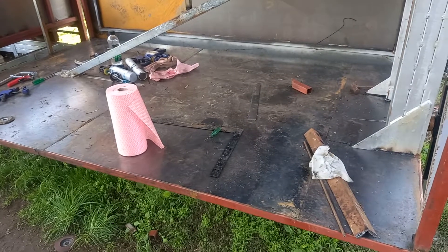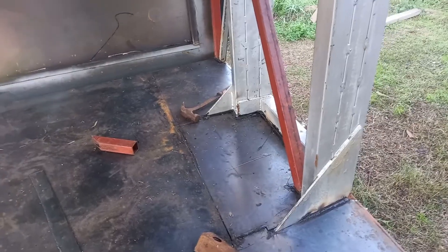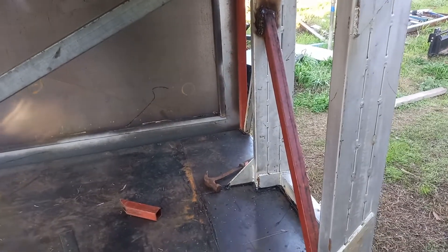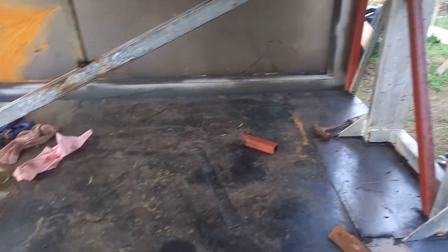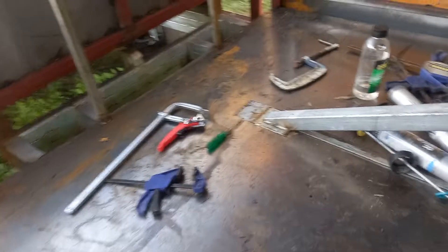We've got the flooring and we've cut that around our head in there. We've got a support bracket through here just to try and stop it from twisting. I've just got all the tools ready.